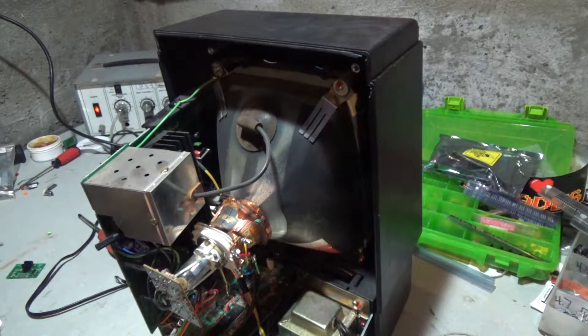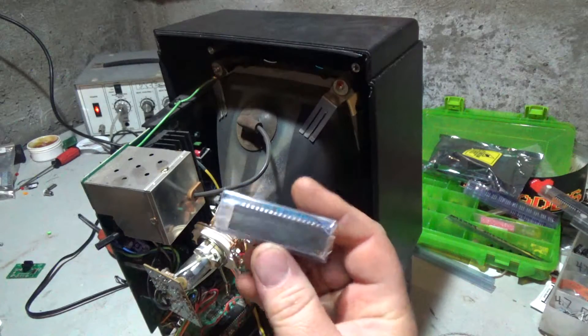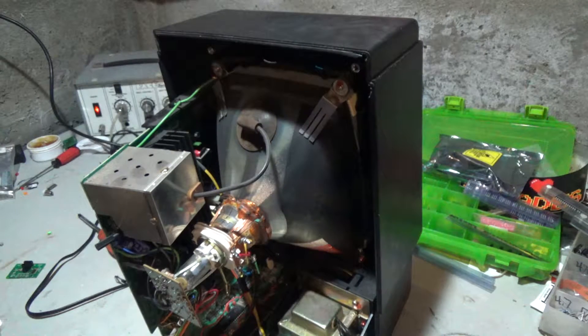First things first, I'm going to desolder the original processor. We're going to put a socket in, put this new one in, and see if it runs with the new processor stock. It should run exactly the same if I just drop the processor in, and if it does, then we're going to overclock it.